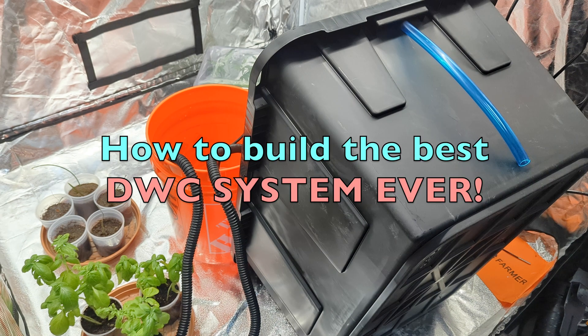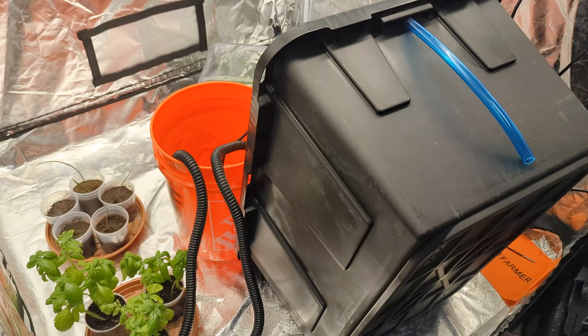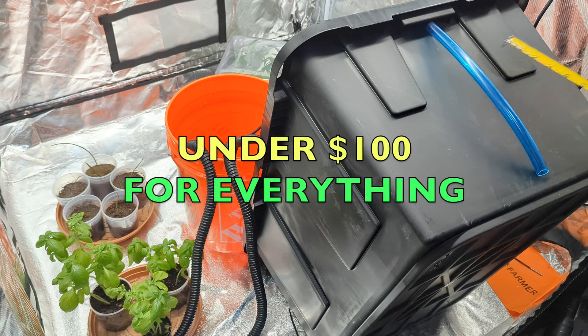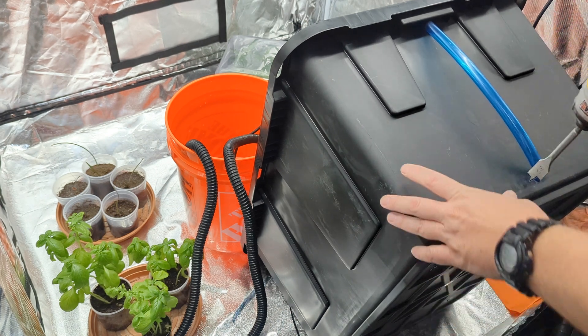What's going on everybody, Hygr Hybrid here. First of all, I got a length of poly tubing — half inch pump hose — and some quarter inch black poly tubing. I'm going to go ahead and measure this container.